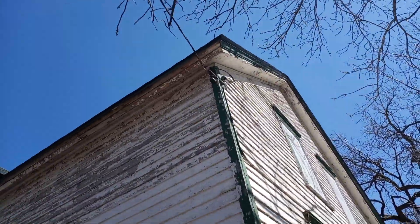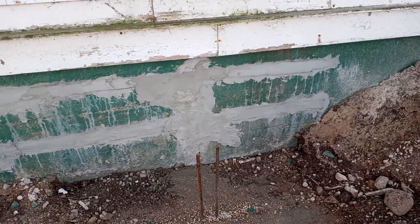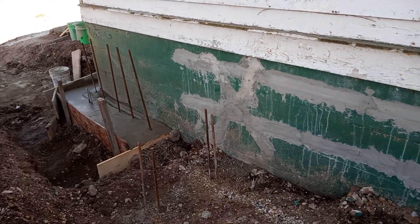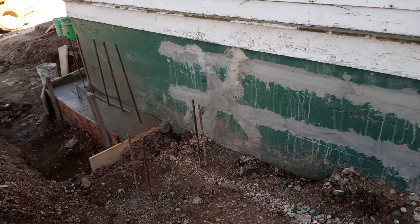Like I said, holding up two stories at this barn. These were regular cracks — they weren't opened up too much, but they did separate because of that corner, and we stitched it with rebar to help mend everything together.